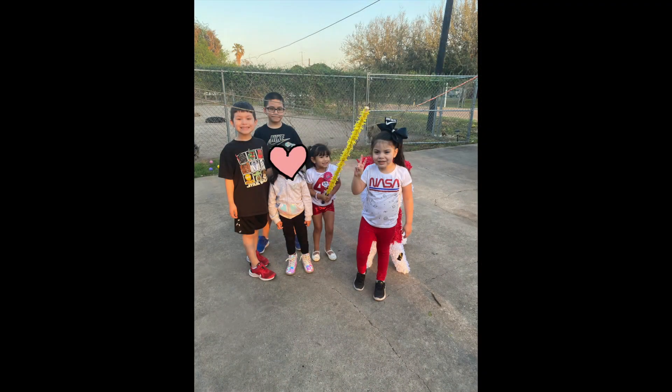Thank you guys so much for watching, bye! I decided to add a picture of my kids here. The one to the far left is my son Liam, the tall one in the back with glasses is my son Adam, and my daughter on the far right — her name is Kira.